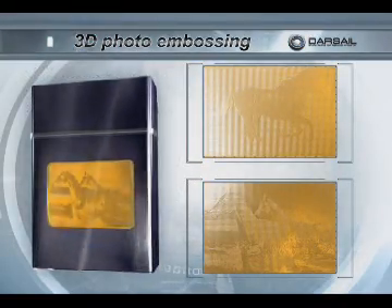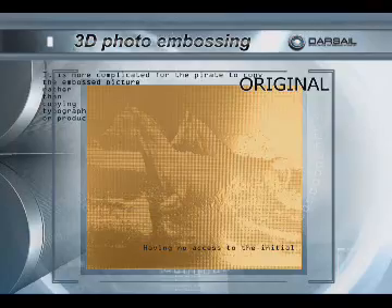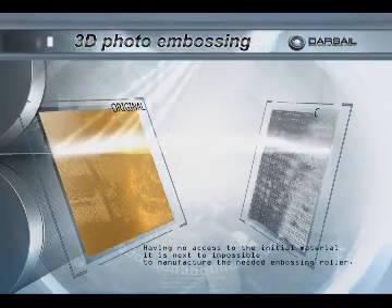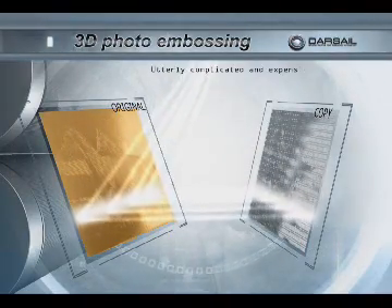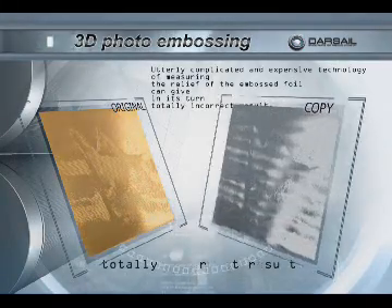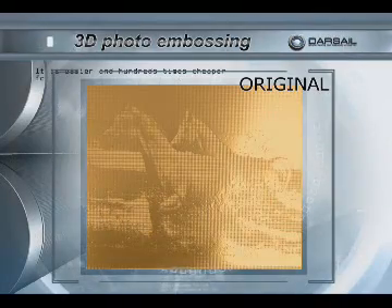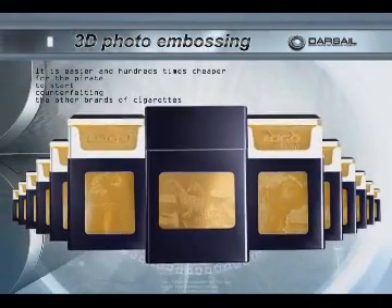Meanwhile, improving the design of the cigarette pack. It is more complicated for the pirates to copy the embossed picture rather than copying typographical images or producing holograms. Having no access to the initial material, it is next to impossible to manufacture the needed embossing roller. Utterly complicated and expensive technology of measuring the relief of the embossed foil can give in its turn a totally incorrect result. It is easier and hundreds of times cheaper for the pirate to start counterfeiting other brands of cigarettes.